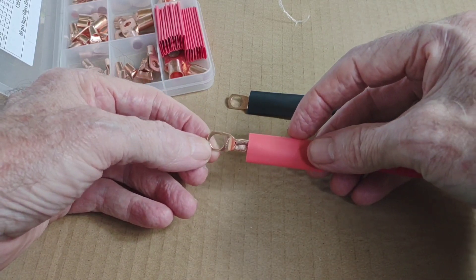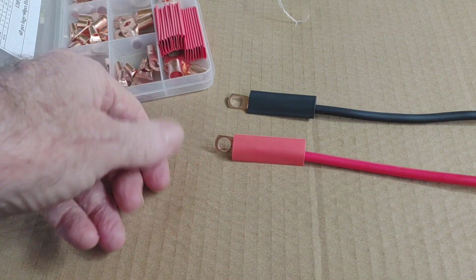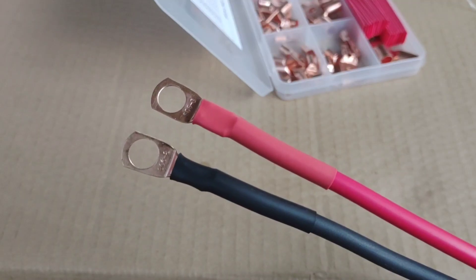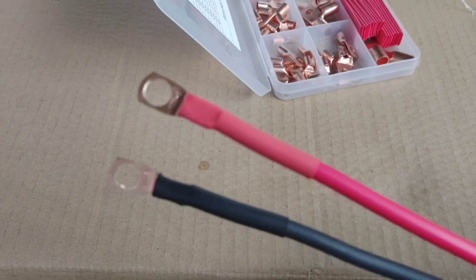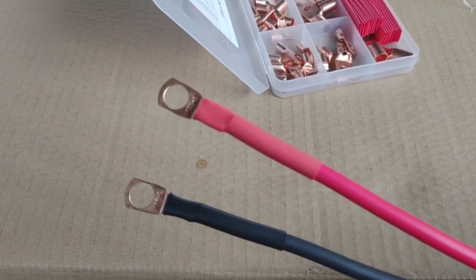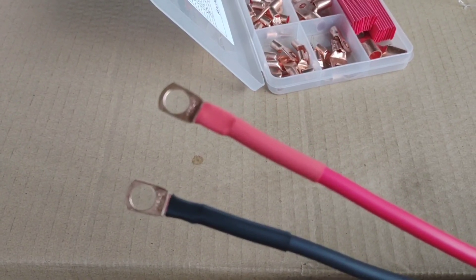I've got all the tools to make that happen, so now I'm going to go out and shrink wrap these things and get them connected. The heat shrink is on — makes for a very nice clean installation. So glad that I'm doing that on my own instead of ordering pre-made cables; this way you know they're done right before you seal them up. Really enjoying that.